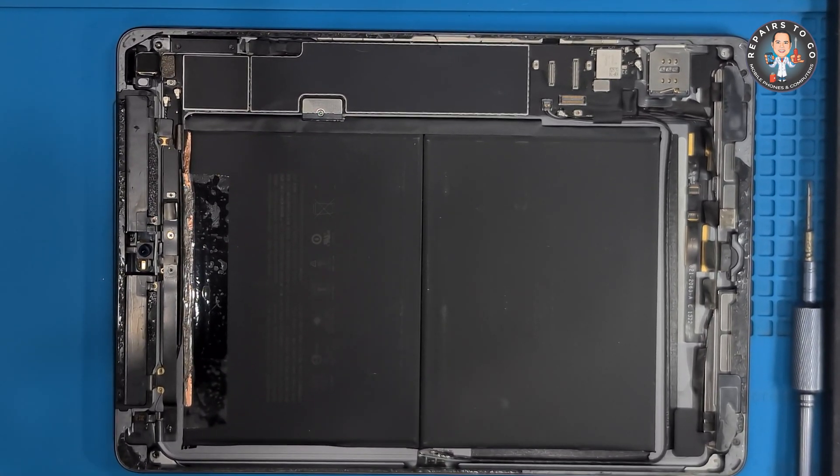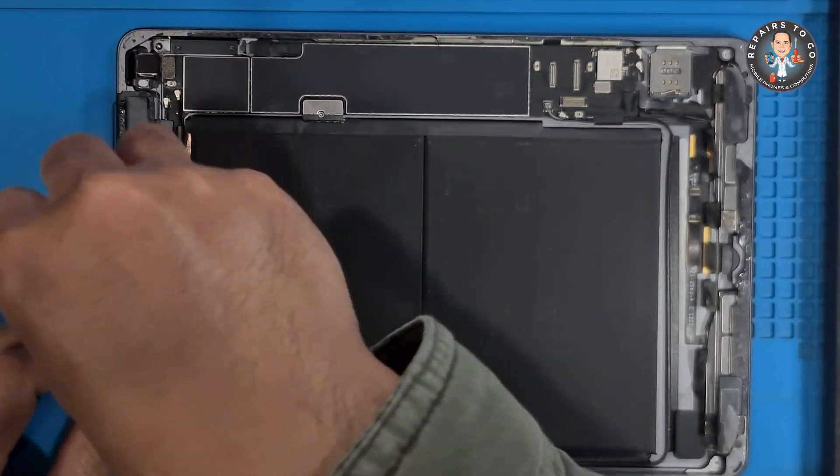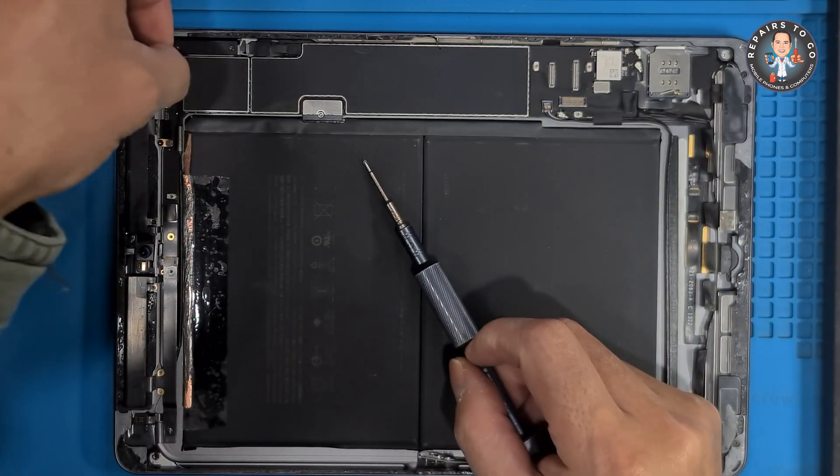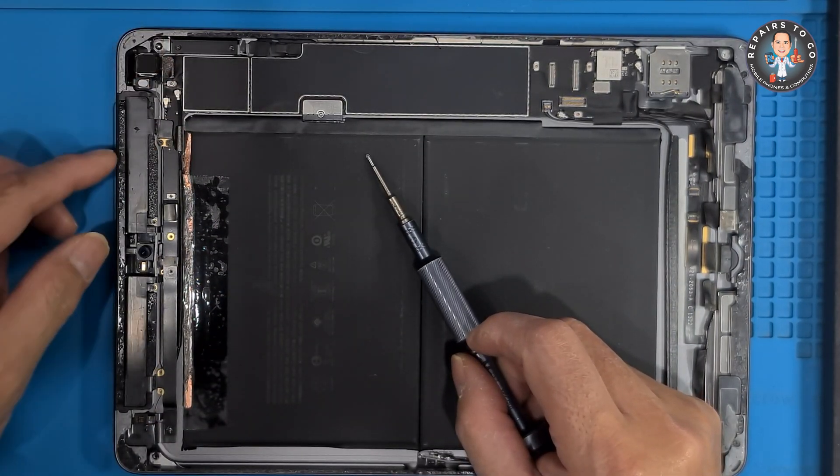Removing the motherboard. Locate and identify all the screws securing the motherboard to the device frame, then use a 3-point screwdriver to remove them.